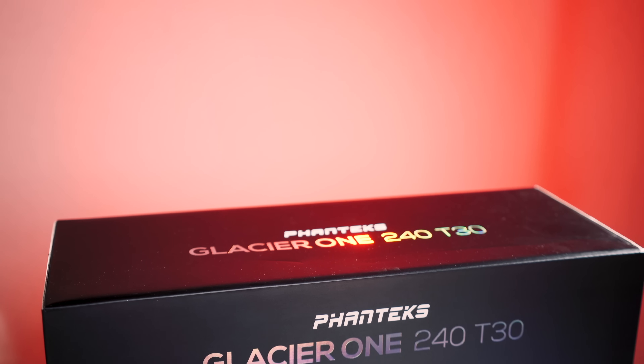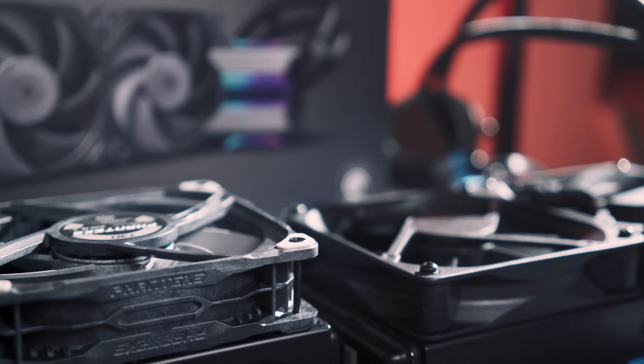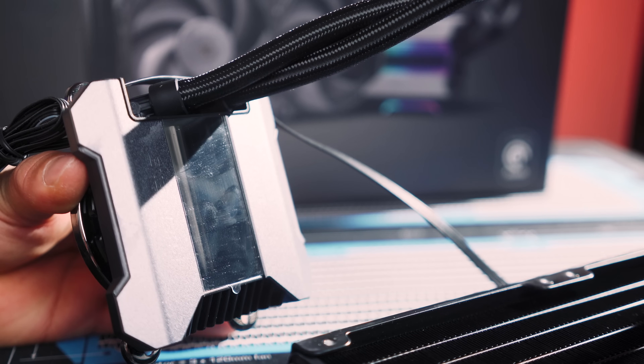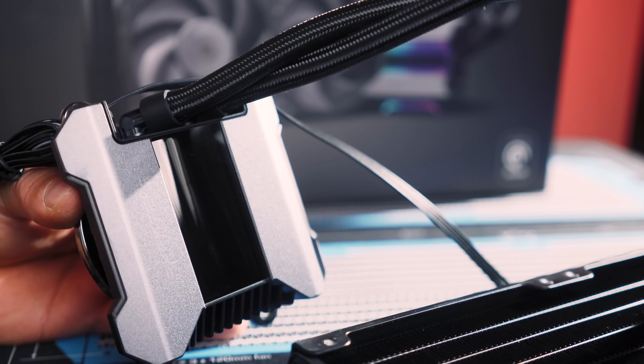You simply can't get a unit out of the box that performs better than the Glacier T30 right now — this performance is best in class. Now if the noise issue is just an isolated issue from a bad batch, then I would recommend this unit without any reservations. But if you're buying one right now, I'd say just take the time to check the noise level to make sure everything is okay. I hope you found the review and the information helpful — please give a like if so, subscribe if you haven't already, and product links for the test items are down below. Thanks for watching.